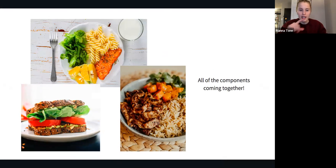Let me show you a couple of examples of what a balanced plate might look like. In the first picture, you can see chicken, carrots, maybe some spinach on the side, and some rice — an example of a balanced plate with all the components. In the top picture, we've got half a plate of vegetables and/or fruit, carbs like pasta, and protein with fish — another great example of a balanced plate.